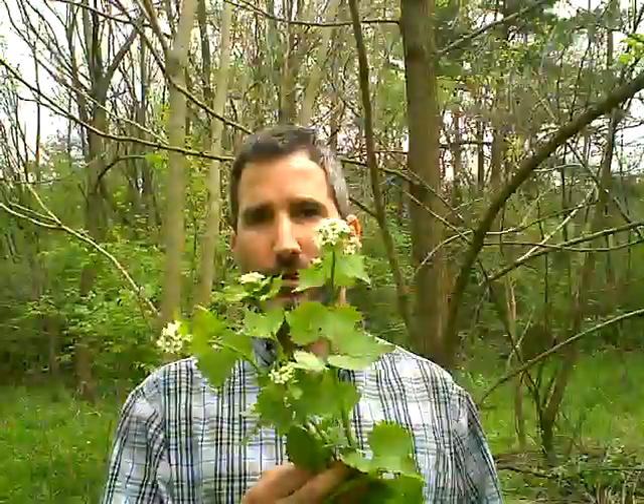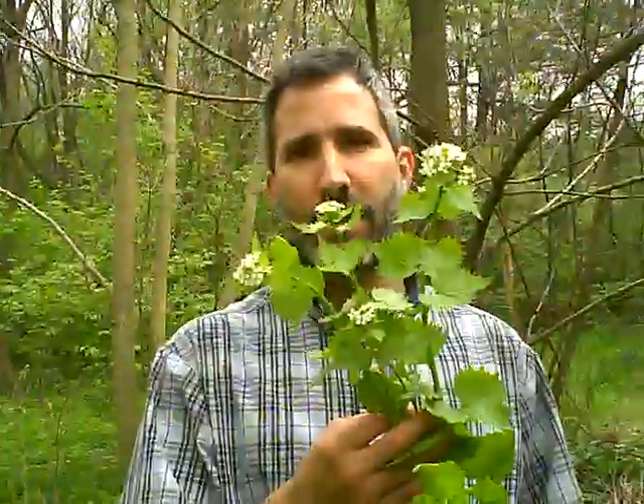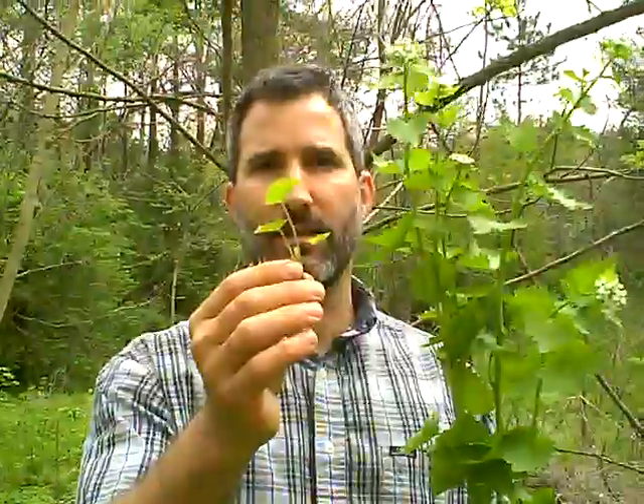Garlic mustard is an invasive plant that came from Eurasia and it's a biennial plant, meaning that it has two years that it needs to go through its entire life cycle. This is an adult that I've got in my left hand here and this is a seedling stage right here in my right hand.